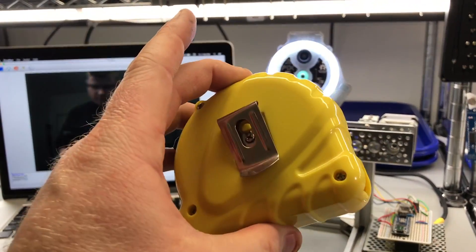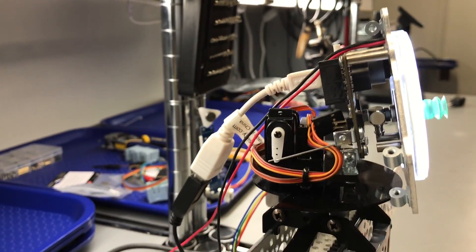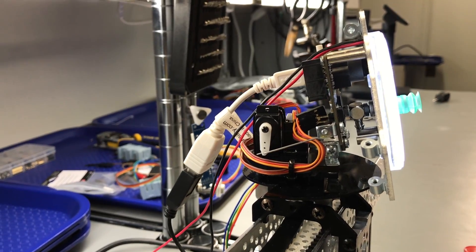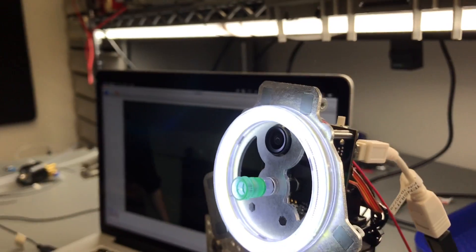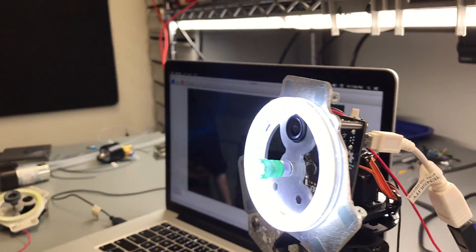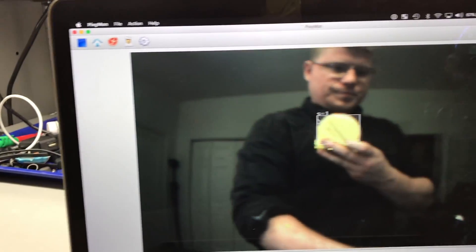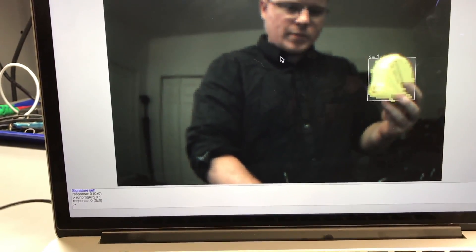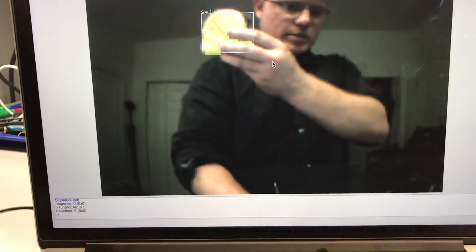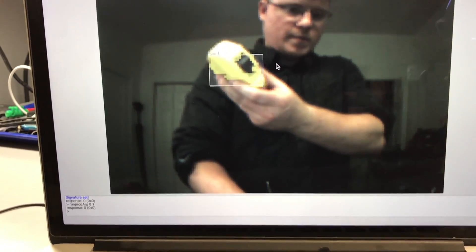Here I have it programmed to track yellow. I'm not going to use the pan and tilt — this little mechanism here is just a pan and tilt kit that you can buy, and I'll put a link in the description. I figured it'd be a nice way to test and demo the sensor. You can see it's putting a white box around the yellow because I told it to track yellow, and it does so pretty quickly at the claimed 50 frames per second.